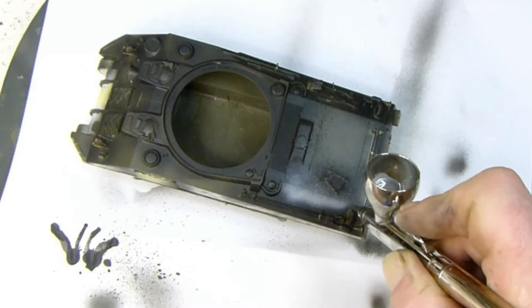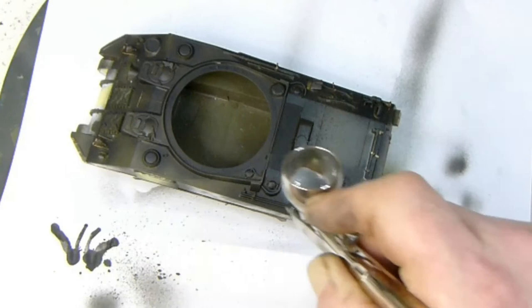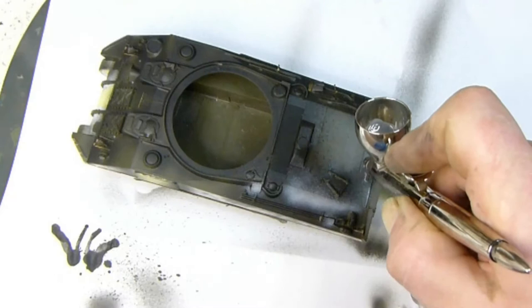I also do a small amount of pre-streaking — a bit of modulation on the sides of the tank. Because I normally do this stuff with oil paints, I just thought it would give it a little bit of a boost, so I thought I'd give it a go and see how it works out.